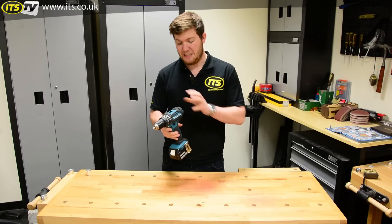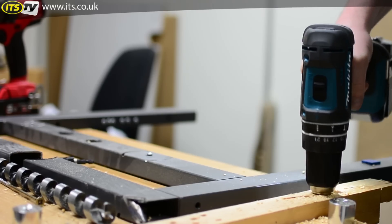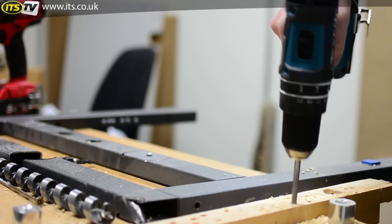It's slap bang in the middle. It doesn't have a brushless motor, so we haven't got that slightly extended capacity or extended run time. It's got an old-school brushed motor, but it still packs a nice punch and will be able to achieve a hell of a lot of the jobs you ask of it.